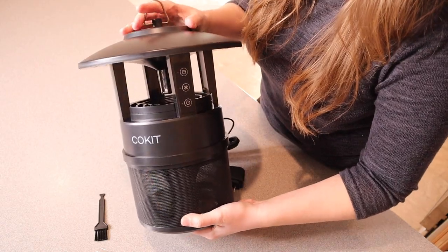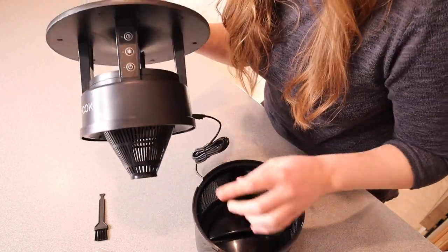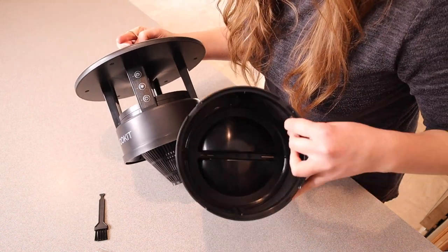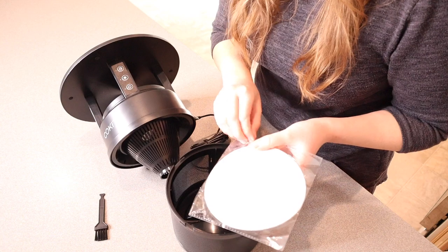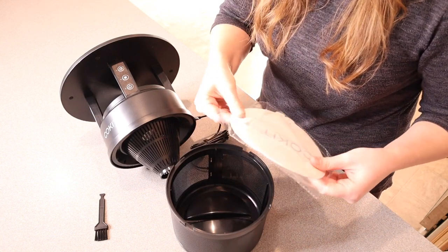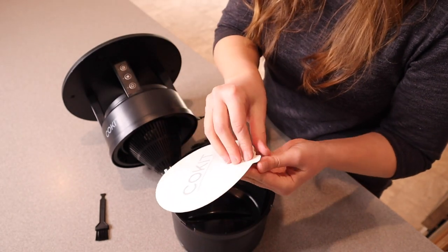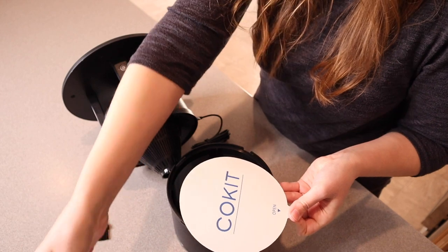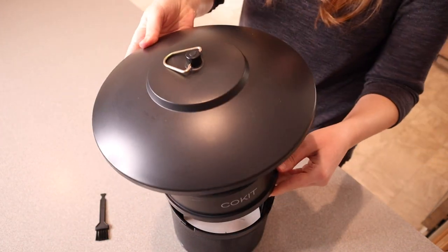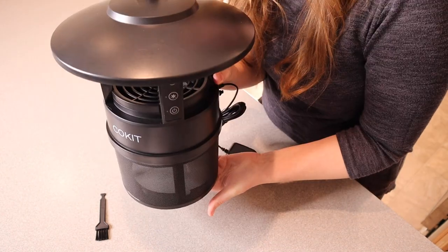To access the bottom section, we just twist it. You can see that little funnel right there, and right down here is the bottom section. Before we turn it on, I'm going to put one of these little adhesive pieces on the bottom. I like that it includes multiples so you can keep using this. You just peel off the outer part and stick it right down there on the bottom.